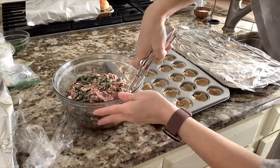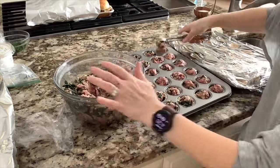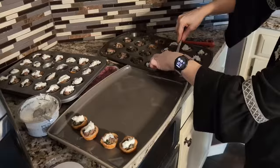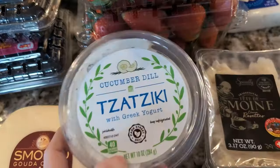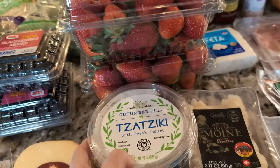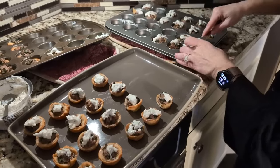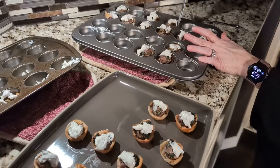Using my medium scoop from Pampered Chef, I'm going to add one dollop of the meat mixture to each of the muffin cups and then bake in a 375-degree oven for about 15 minutes. When they're done cooking, I'm going to add a dollop of tzatziki sauce on top. You can make tzatziki from scratch, but I take a shortcut from Aldi — they have a tzatziki cucumber dill yogurt sauce that goes so great with these meatballs.